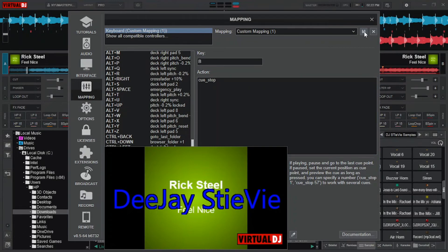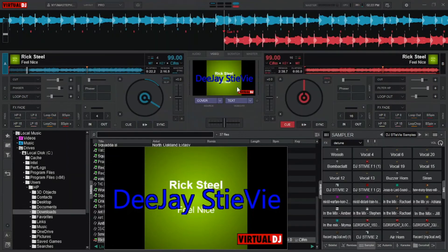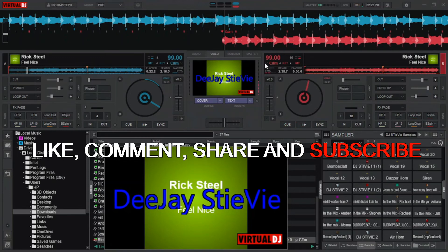Let us check it out when it is working properly. Here we go — forward, backwards, forward, backwards, forward, cue, stop. B, B, B, N, V, N, V. For it to sound better, you have to scratch a little bit faster like I am doing it.